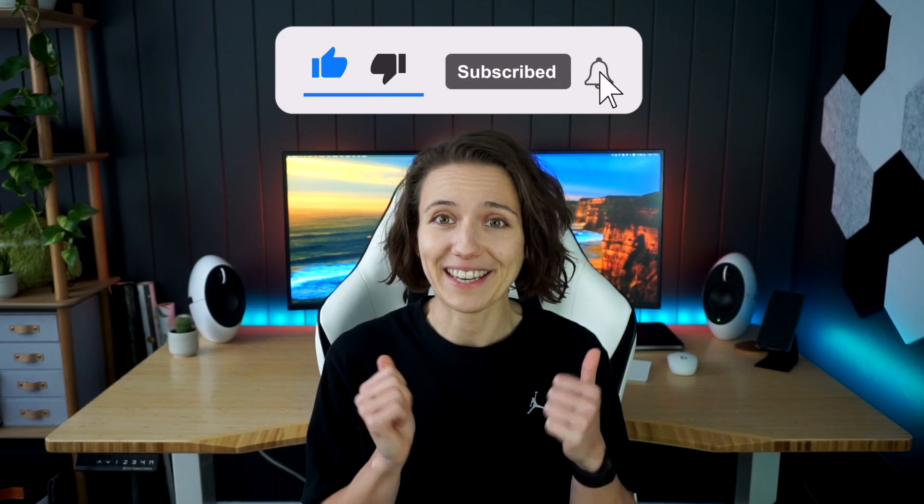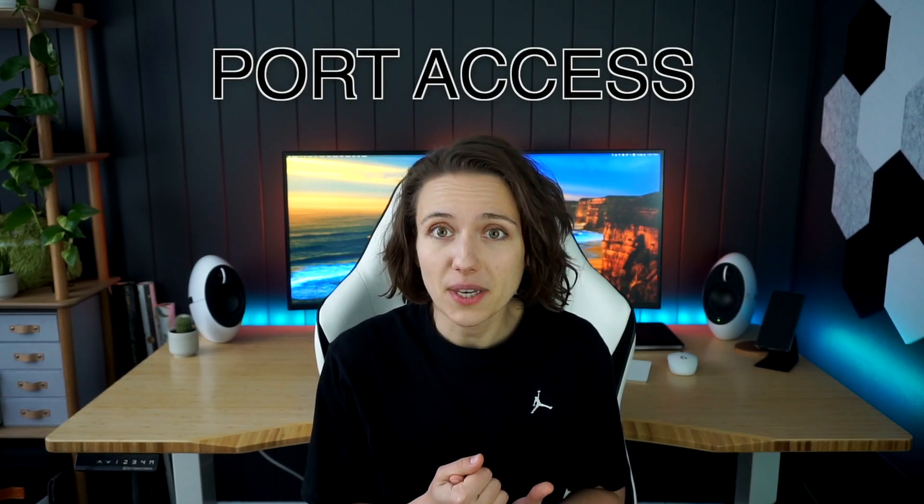For the final verdict, the winner for me is the Caldigit TS4. The main factor is that I mostly work at my desk at home and have a lot of devices I want connected at all times. The TS4 features better ergonomics and better port access for me, especially including the front-facing USB ports and the SD and microSD card readers for when I want to transfer video footage from my camera to my laptop.